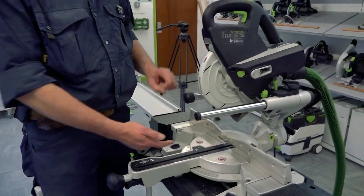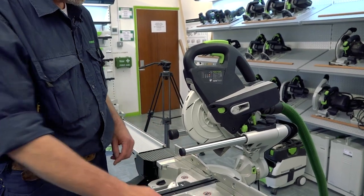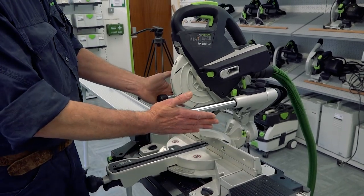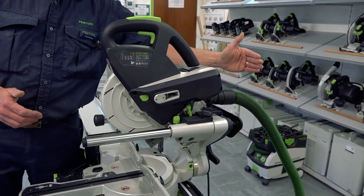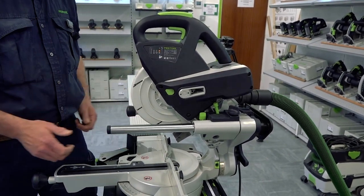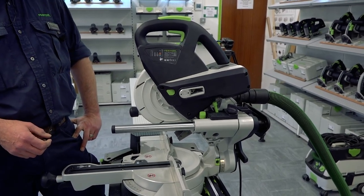Working with the Kapex KS60: 60mm depth of cut, 305mm in width, 60 degrees on the right hand side, 60 degrees on the left hand side. Working with these two twin column guides means the saw is really compact front to back. The space at the back that a lot of other saws use is eliminated, keeping the saw really short, and working on here means you can get a really high quality cut each and every time.